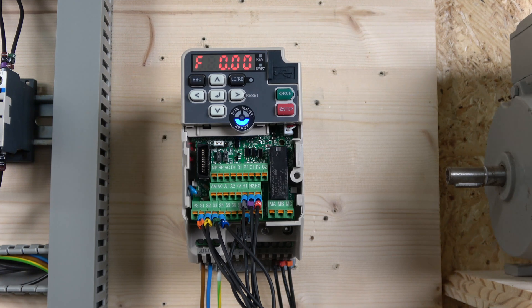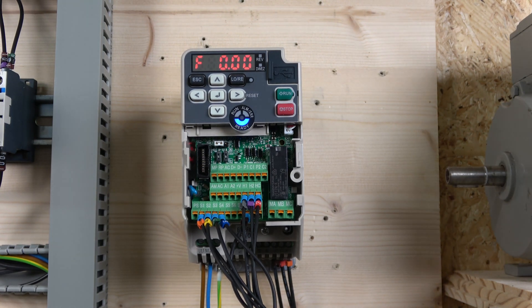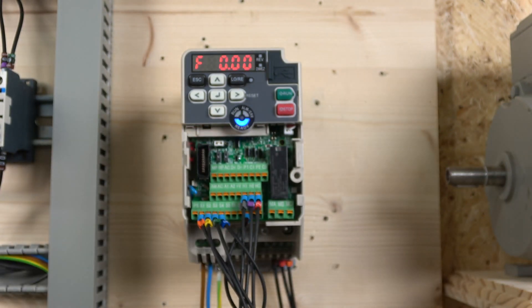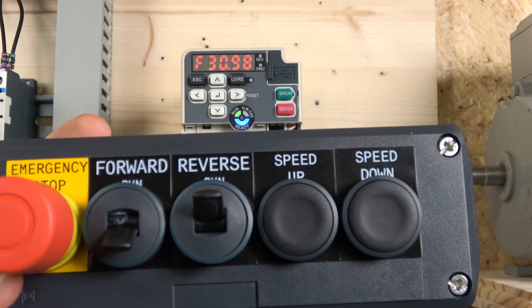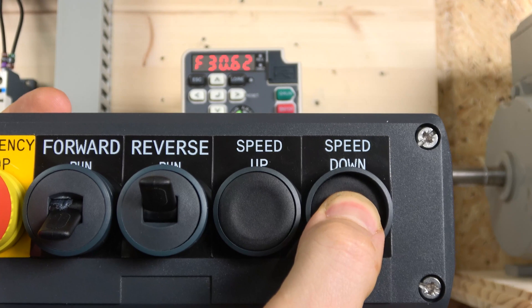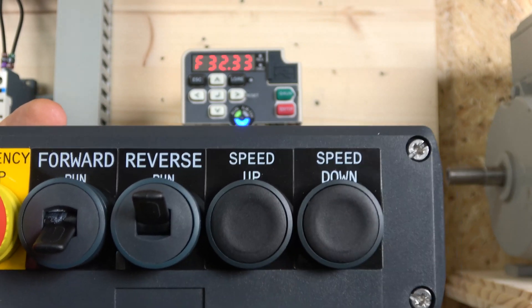One more thing to emphasize: the sensitivity of the speed buttons is very much dependent on the acceleration time. With the acceleration time set to one second, the frequency responds very quickly when you press the button. If I leave the acceleration on 10 seconds, you have to hold the button and the speed changes much more slowly. So the acceleration time directly controls how fast the MOP speed changes.